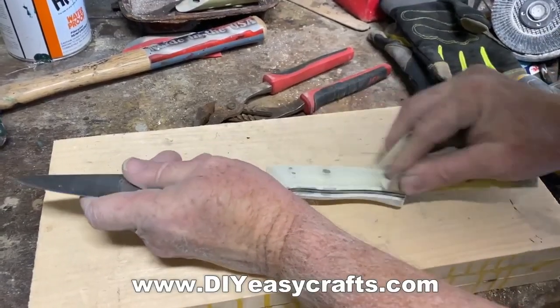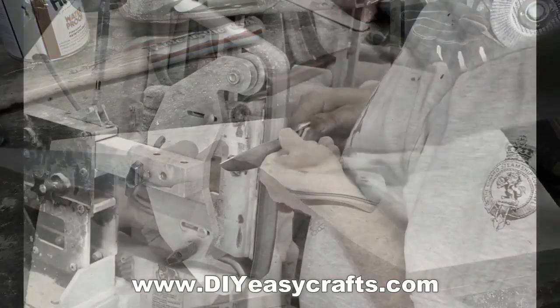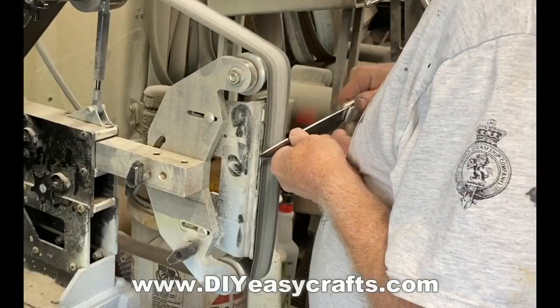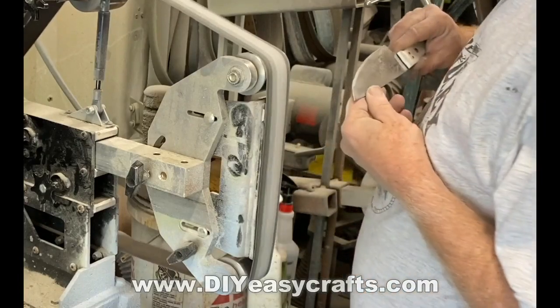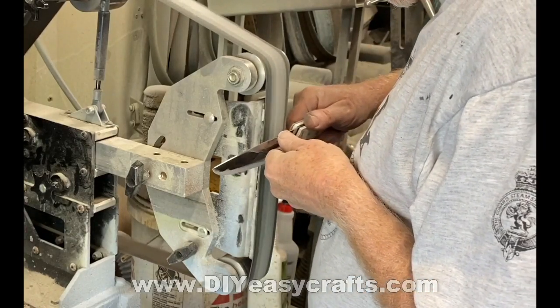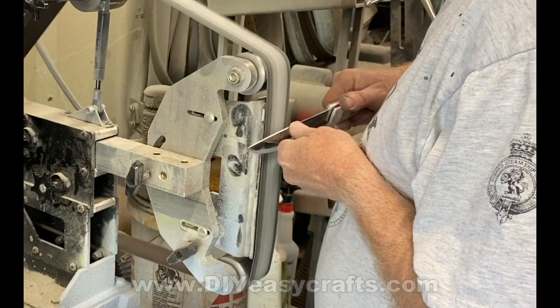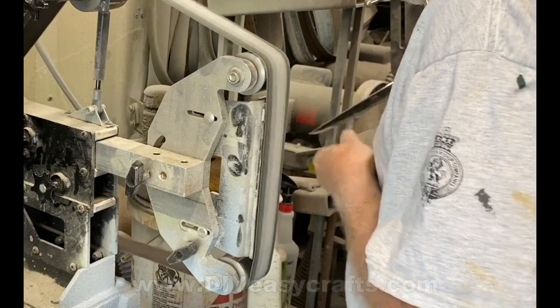After each different grit paper, I'll hand sand with that same grit just to make sure everything is smooth and the deeper scratches from the higher grits are completely removed. The final step in the process is to sharpen the knife. I start with 120 grit and go all the way up to 2000 grit before switching over to a leather stropping belt. The end result is literally a razor sharp knife.